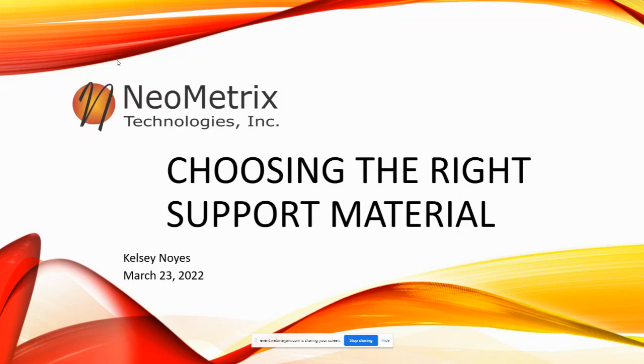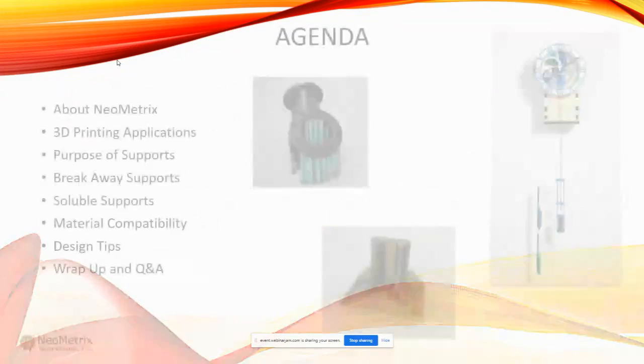Thanks again to everybody attending our webinar. My name is Kelsey Noyes and I am with Neometrics. I'm happy to present this 'Choosing the Right Support Material' today. A little background about myself: I'm from Minnesota, I have a mechanical engineering degree from the University of Minnesota, and I've been in quality control and 3D inspection for about 20 years. I've been with Neometrics for about a year and a half, and I work with equipment sales, 3D printers, and 3D scanners. Let's go ahead and dive into our presentation.